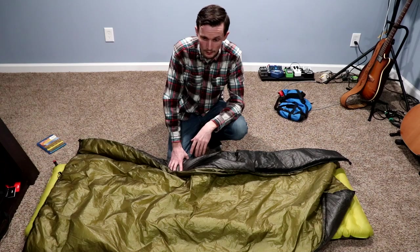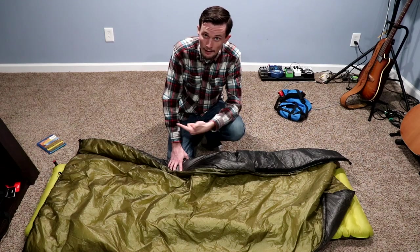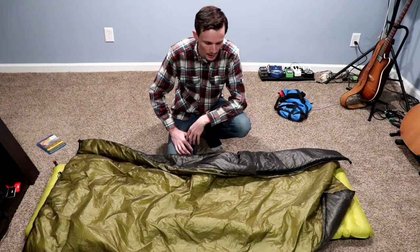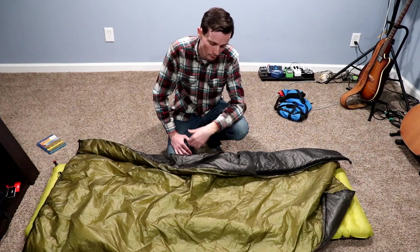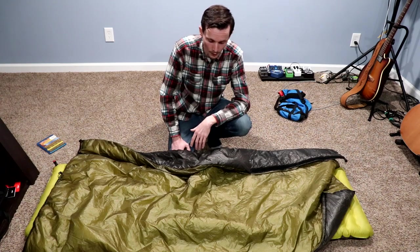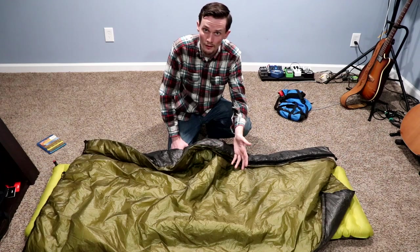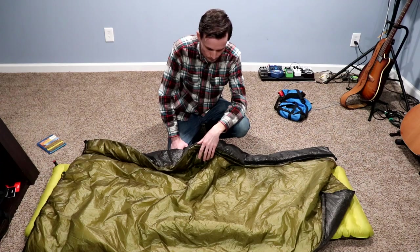Mountain Laurel Designs is a great company — if you see a product they offer that you want, be extremely confident it's going to be the best quality. I have the Patrol Tarp Duo in Cuben fiber — there's another review on my channel if you want to check it out — and I also have the Serenity bug net, also made by MLD. In summary: great quilt, totally versatile. You could also layer this under another quilt or sleep system. For ethically conscious people who don't use down products, this is the best thing you can get — it's the lightest synthetic quilt I can find.